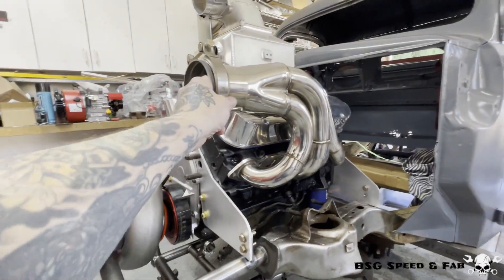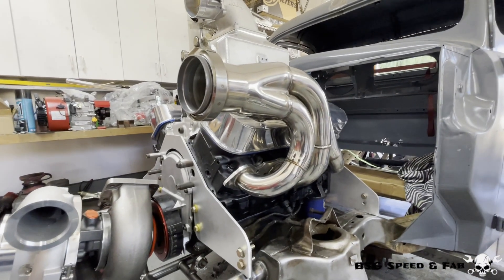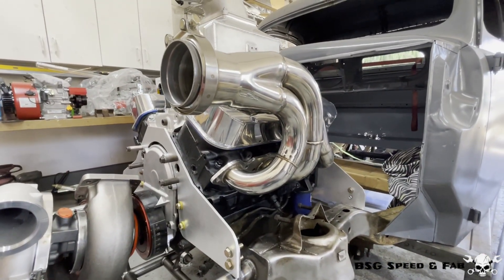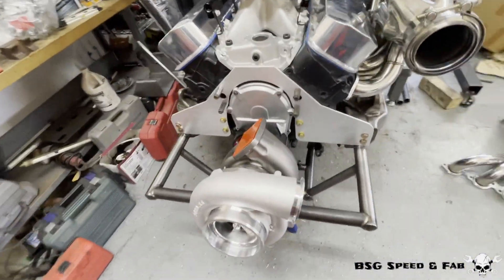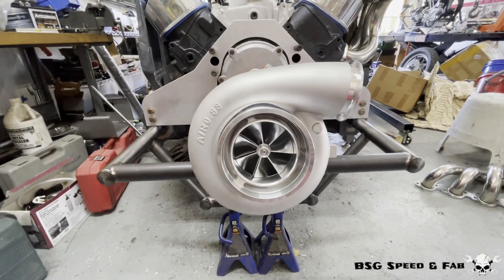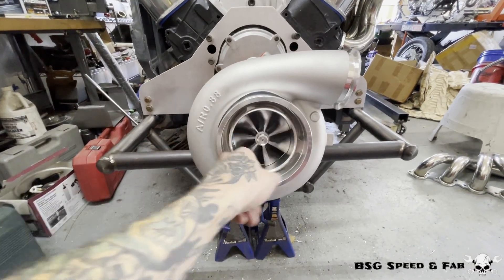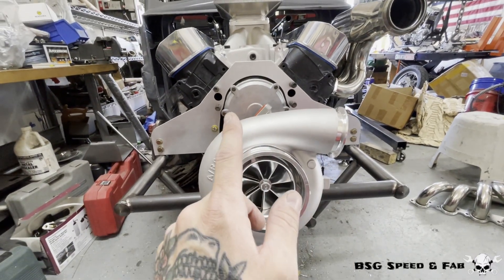For the exhaust, nothing to brag about — just some eBay headers. I wouldn't recommend them, at least not on stock heads; takes a lot of work to get them to fit, which is why the other side isn't on yet. I'm still undecided — I might end up making a custom set, we'll see. Now for everyone's favorite power adder, the turbo. This is a GT55 clone — champagne dreams on a Coors Light budget. 106mm billet wheel, 113 exhaust side — plenty of turbo for this engine.